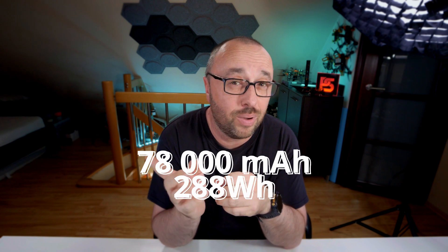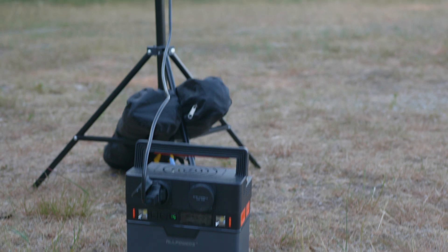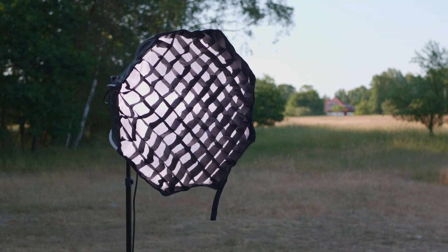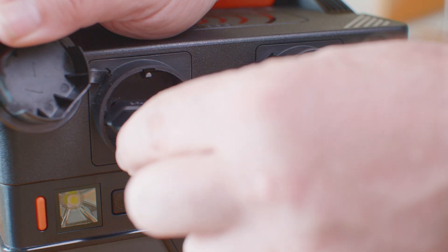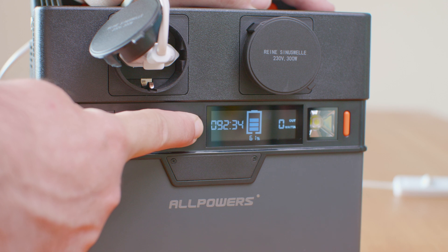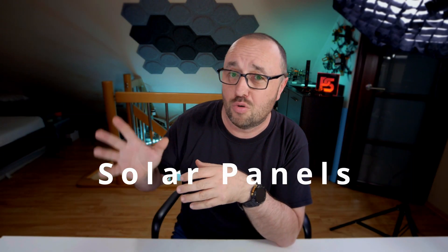The 78,000 mAh battery seems like a big one, and yeah, it is a relatively big battery. But if you start pulling power from the power station, you have to be prepared for the fact that you can basically discharge it in half an hour. Just enable both AC and DC outputs, start pulling power, connect a lot of devices — and yeah, it will discharge. And here, in theory, come the solar panels.